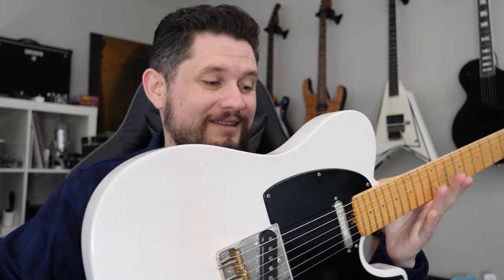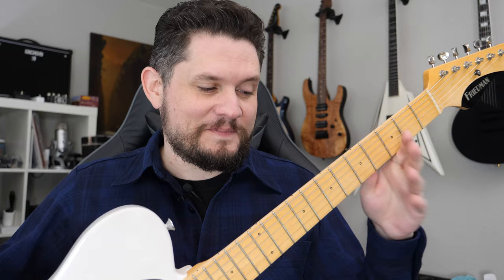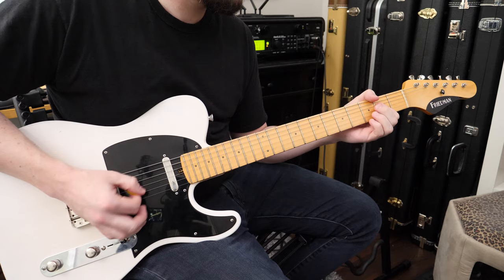The thing about this one that I thought was special is it uses sugar pine for the body, so it is light. Pretty cool. Let's go through the details. We've looked at a couple of different Friedmans on this channel before, so you're probably semi-familiar with them — let's see what this one has.